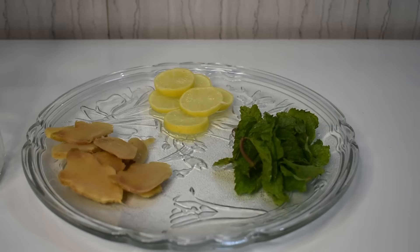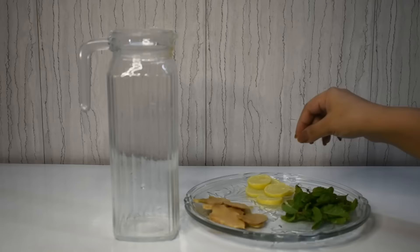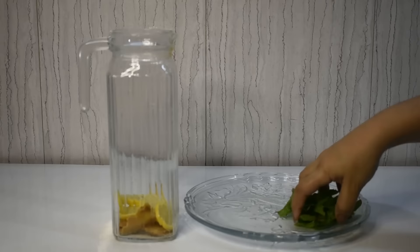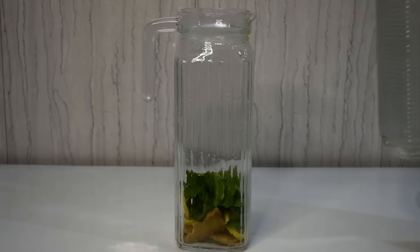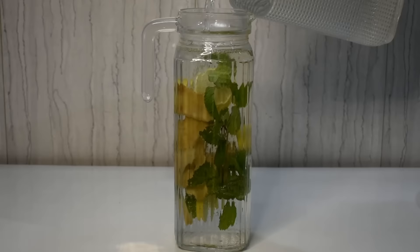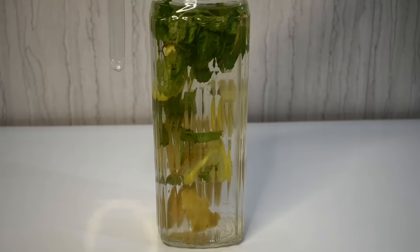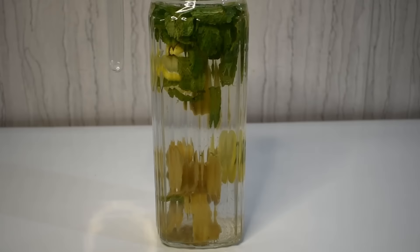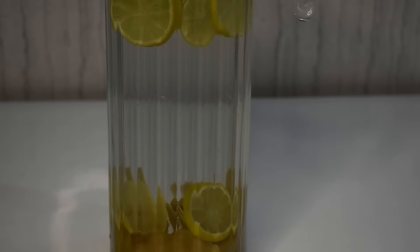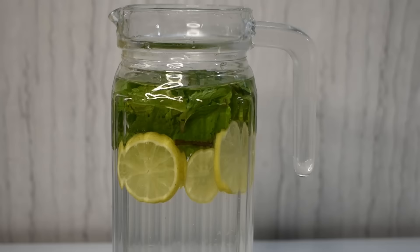Detox Water #7 uses mint leaves, lemon, and ginger. Ginger boosts metabolism, is very good for digestion, useful for menstrual cramps, and amazing for gas and bloating. It is superb for weight loss. Mint is a very rich source of fiber — if you have constipation or digestive issues, this is very amazing. Lemon is a Vitamin C rich source, boosts immunity, gives skin glow, and is a fat cutter. This detox drink is very amazing for fat burning, weight loss, metabolism, and is very refreshing.